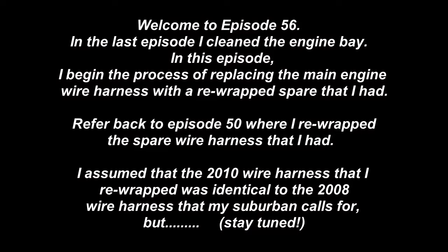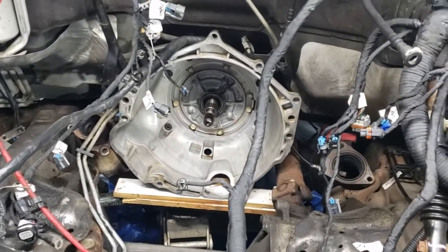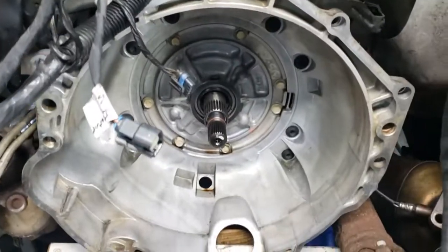I went ahead and sprayed down the engine bay with just typical brake cleaner to clean up a lot of gunk — an example there, an example there, an example there. You never know when things might need to be replaced in the future. Cleaned up the bell housing — look how nicely that came clean.